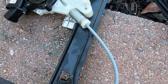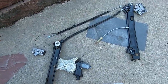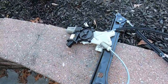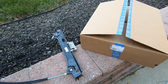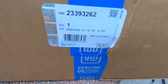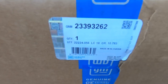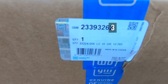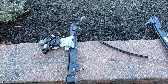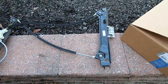Here is the new regulator — as you can see it's actually intact unlike the old one. We can clearly see what failed: everything just fell apart on the old one. This is an OEM GM regulator. The part number is on there — the passenger side part number ends in a 2, and for the driver side it ends in 263 — so the only difference is that last digit. This came straight from RockAuto.